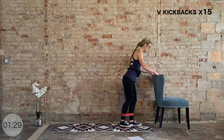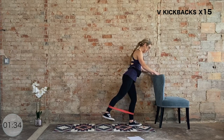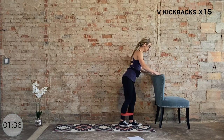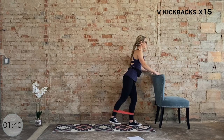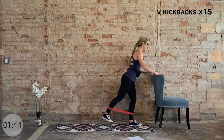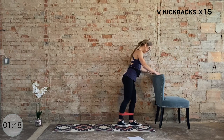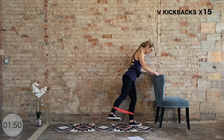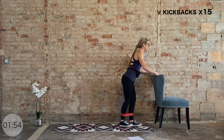We have 10 more — last ten. Nine, big squeeze, eight more, seven, six more, keep this tempo, last five, four, three, two, one. To the side.